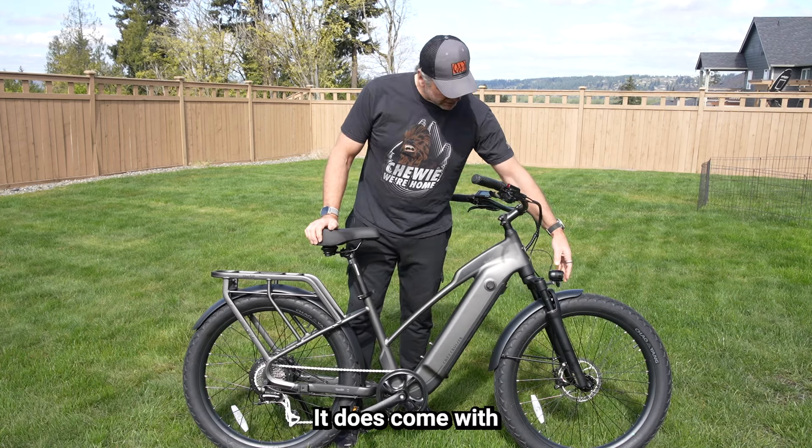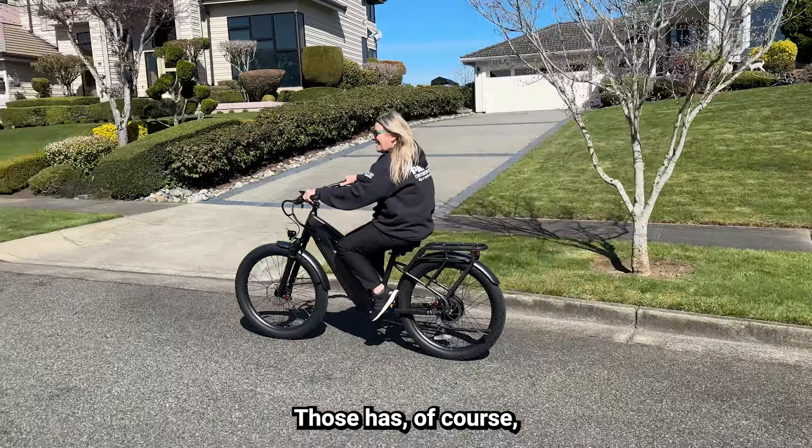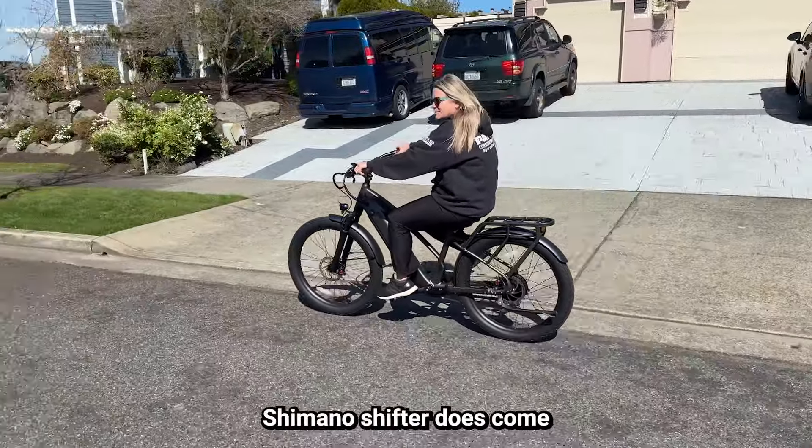It does come with a rather small front light and a rear light, and unfortunately there are no brake lights on those. It has the hydraulic disc brake system with 180 millimeters of travel, and an eight-speed Shimano shifter.